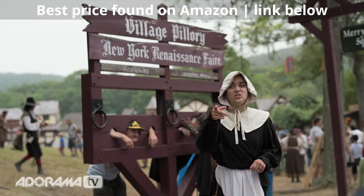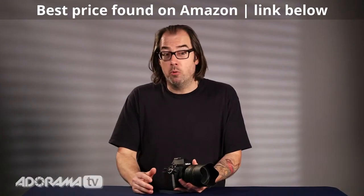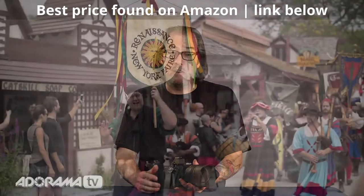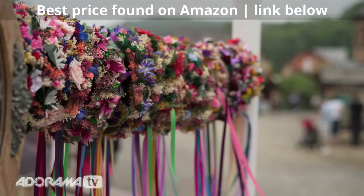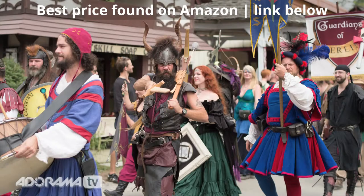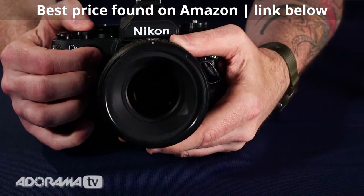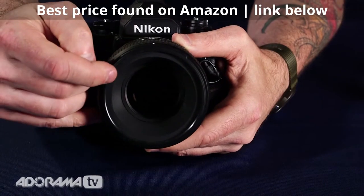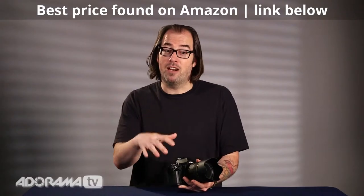I had this Nikon 58mm 1.4 for about a week. I took it out, shot some portraits with it, went to the Renaissance fair — it was really fun. It's a really nice lens. It allows you to get in close to your subject and get comfortable. A lot of times people shoot portraits with long lenses, which is of course very acceptable, but I like to be close to my subject when doing a three-quarter shot, so I really like this focal length. And with the nano crystal coating, you don't have any flare.